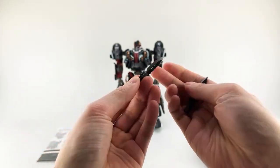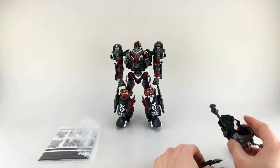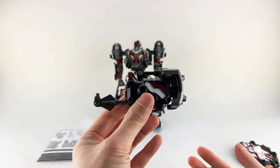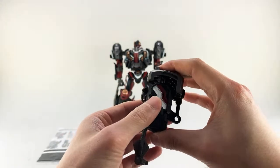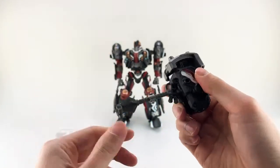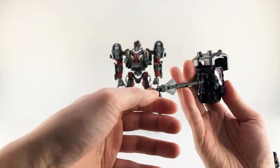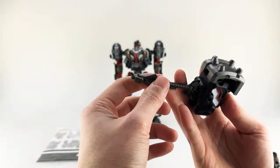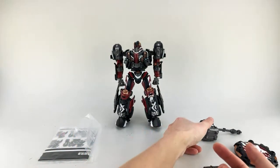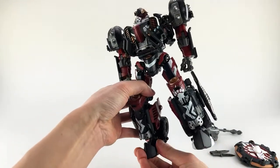He has two combat knives which also transform — they're slotted here and fold in like so. They look really nice, like something Rambo would use. This is actually a hammer, and it has a piston spring-loaded function — it kind of auto-transforms. If you press here it juts out the hammer handle, then you can pull it out. It works as a tabbing mechanism kind of like masterpiece figures. There's also a little tab here I think is for the trailer. He has a bunch of playability in combination with some other figures I don't have.